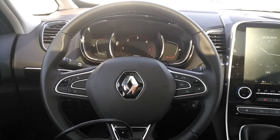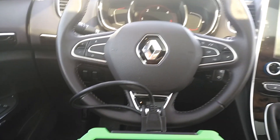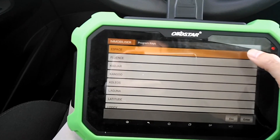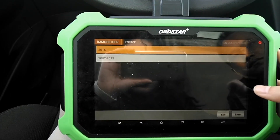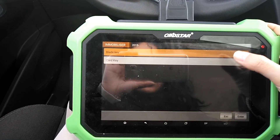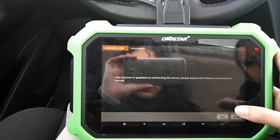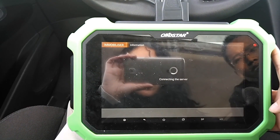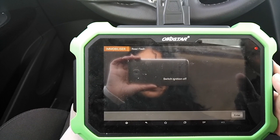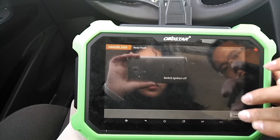We're going to program a key for Renault Escape 2016. We're going to select the menu — the new one. This is a card key, the internet is normal. Read the flash firstly, switch off.